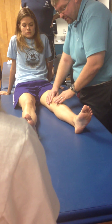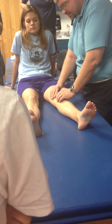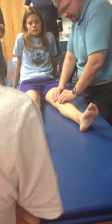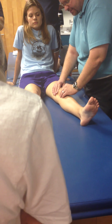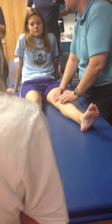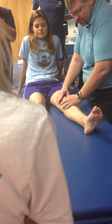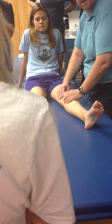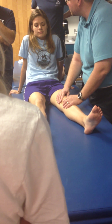A grade 2 is just a little bit further into the range of motion, but never hitting the barrier, never hitting the end range. I always need to assess where the end is. It's going to be a larger amplitude of movement, but I don't take her all the way to the end range. The whole mobilization is happening with this hand — more of a grade 2 movement.